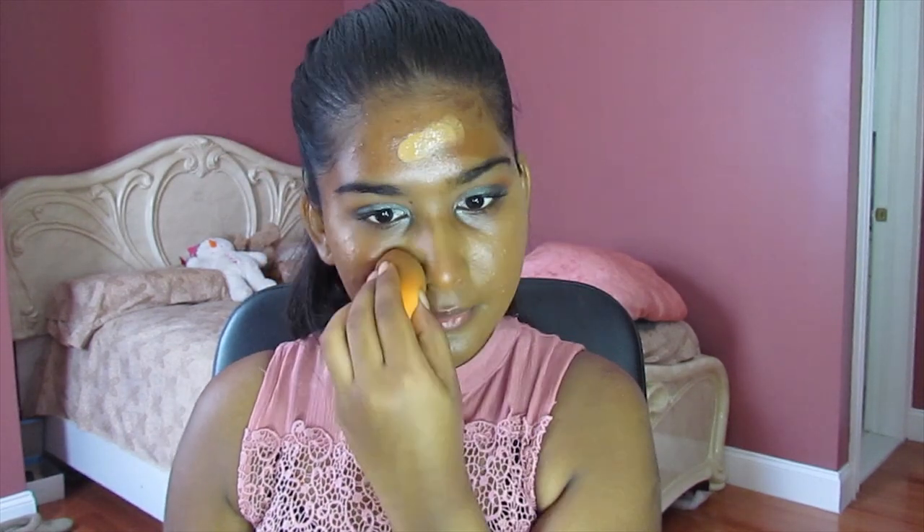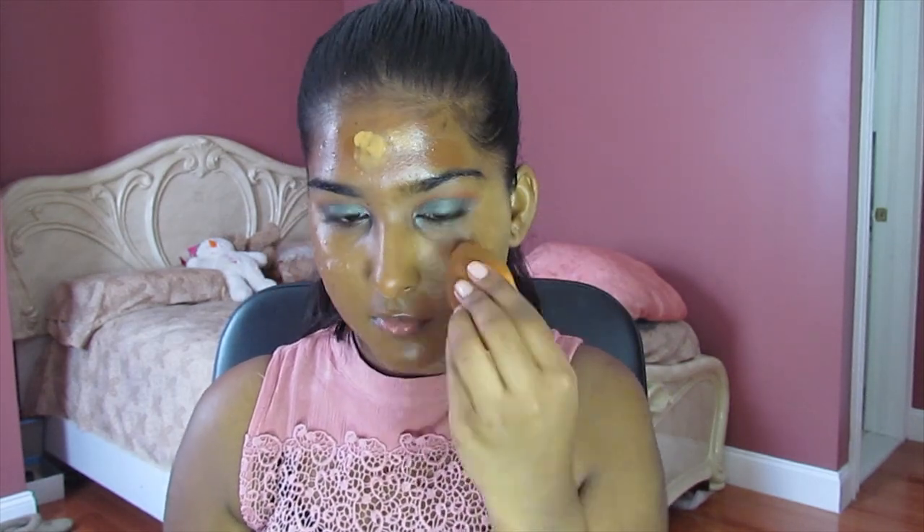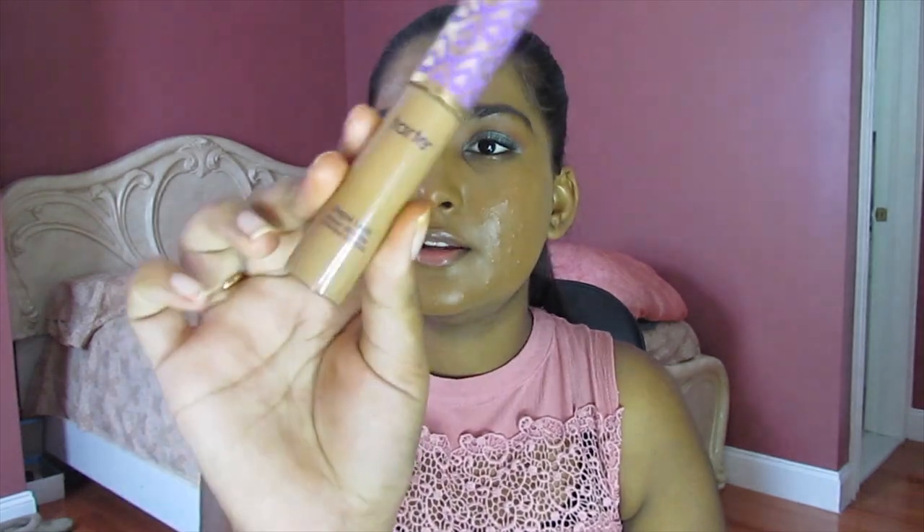I'm going to skip primer today because I feel like that's what's been breaking me out, so I'm just going to jump to foundation. I've been using these two foundations on my channel for a long time. Next I'm going to go into concealer — the Tarte Shape Tape.